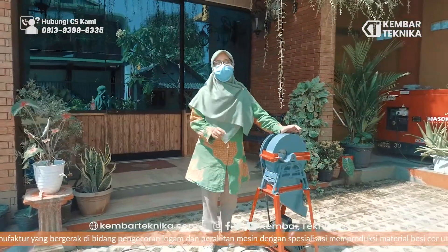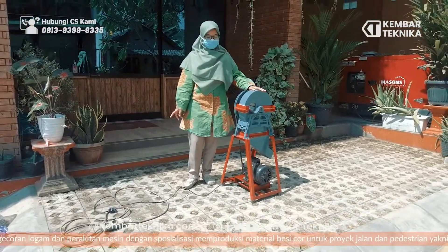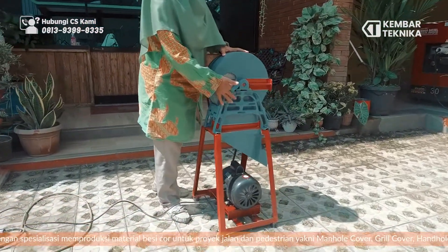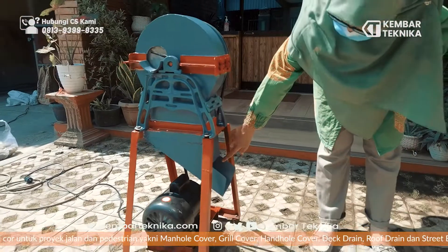Yang pertama jangan lupa kita sambungkan dinamo dengan sumber listrik. Selanjutnya kita masukkan singkong di sini di tempat pisau. Setelah itu nanti akan keluar di sini.